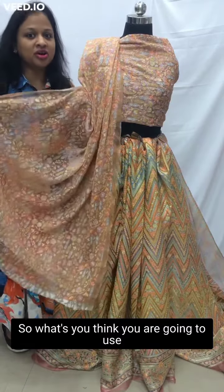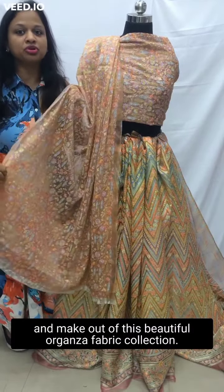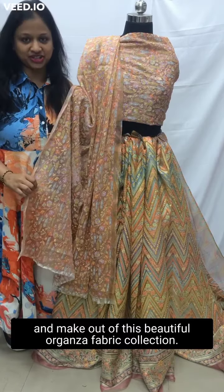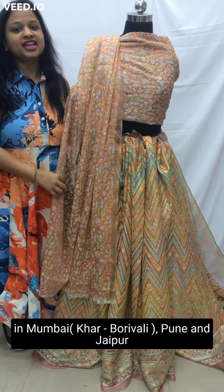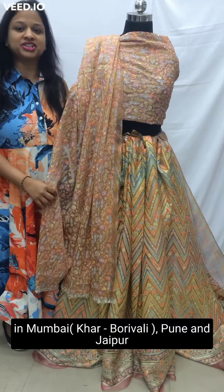So what do you think you are going to use and make out of this beautiful organza fabric collection? Shop on sarojfabrics.com or visit stores in Mumbai at Khaapurigli, Pune, and Jaipur.